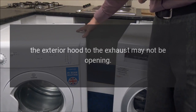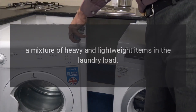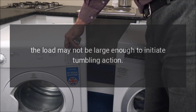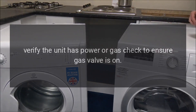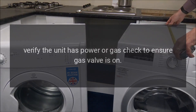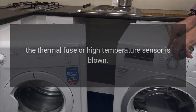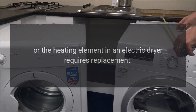The exterior hood to the exhaust may not be opening. A mixture of heavy and lightweight items in the laundry load, or the load may not be large enough to initiate tumbling action. Verify the unit has power or gas — check to ensure the gas valve is on. The thermal fuse or high temperature sensor may be blown, or the heating element in an electric dryer requires replacement.